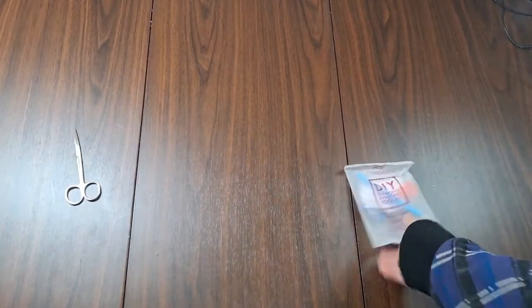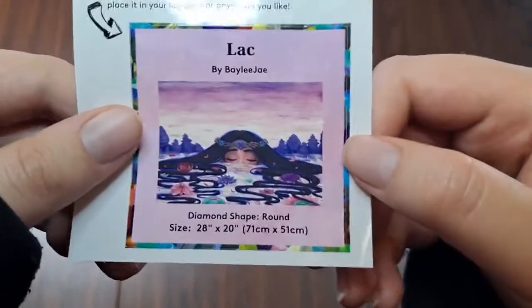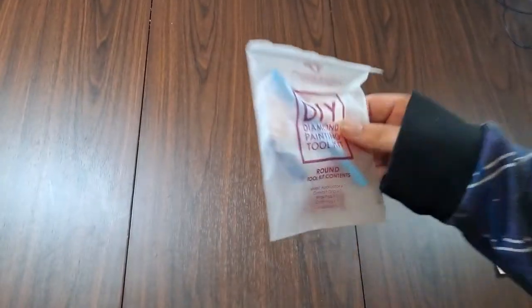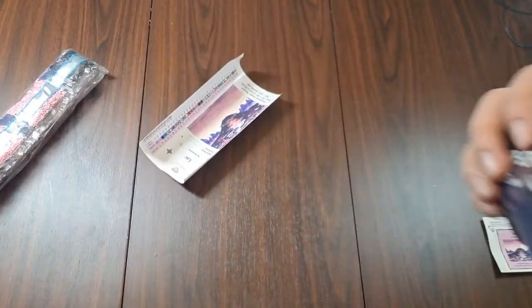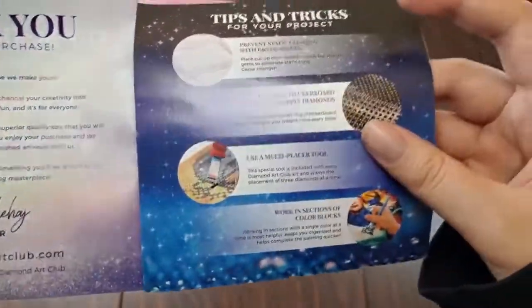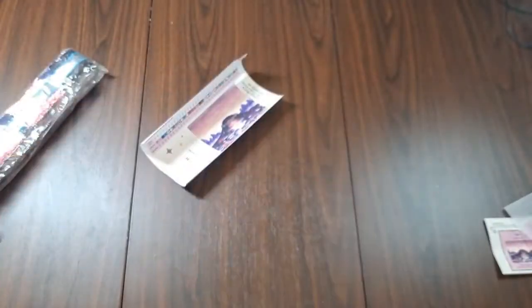Ta-da, folks! I just clipped my nails so I'm having trouble getting the box open. There you go! So we've got a tiny sticker, which is my favorite part — it's got the artwork, the artist, the picture, the shape, and the size, which is 71 by 51 centimeters. We've got a basic tool kit with a boat, baggies, wax, pen, and a squishy. We've got a blue paint fill with stuff, step-by-step instructions, and a 10% discount code, because you should never pay full price at Diamond Art Club.